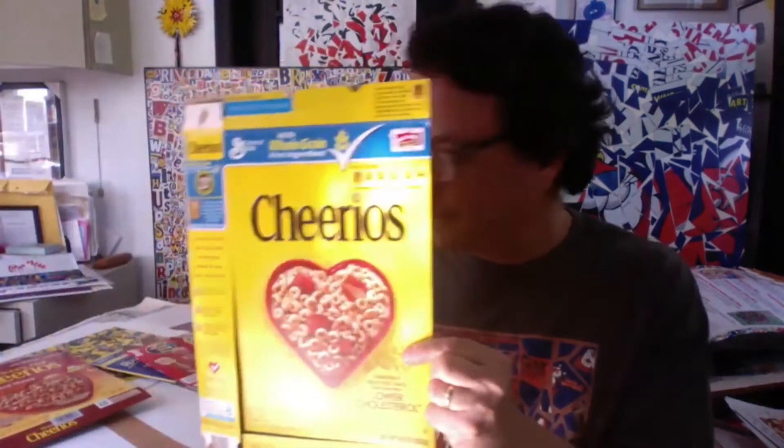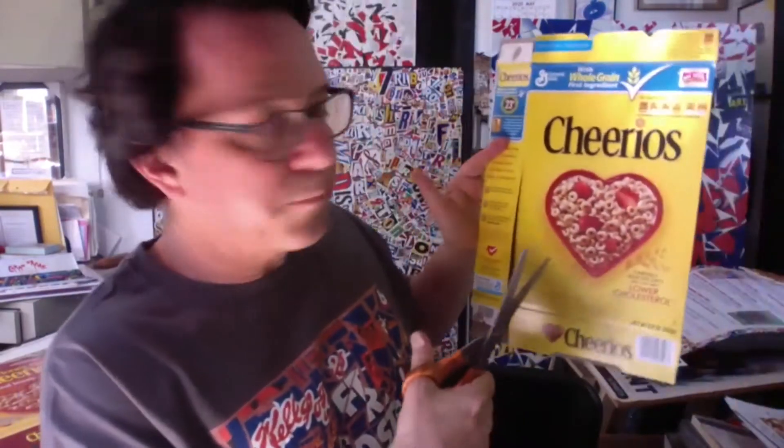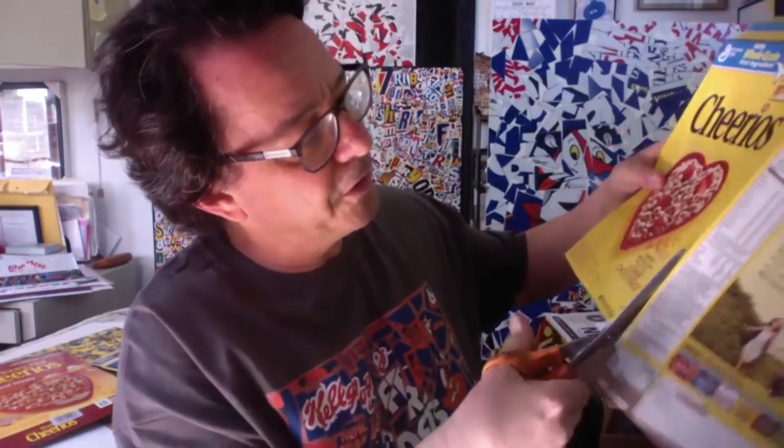I'm going to do a Cheerios box collage. What I've done is I've taken an empty Cheerios box, and the first thing I do is cut the cover off of it, because I'm only going to use the cover of the box. Take your time in cutting it. I prepared my materials a little bit because I didn't want to waste too much time on this video. I cut the flaps off — you can see the bottom flap and the top flap I've cut off — because I just want to use the cover of the package.